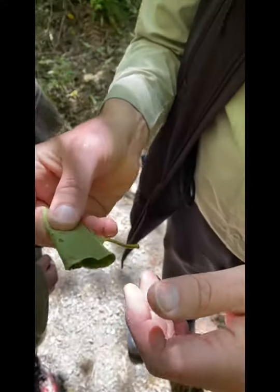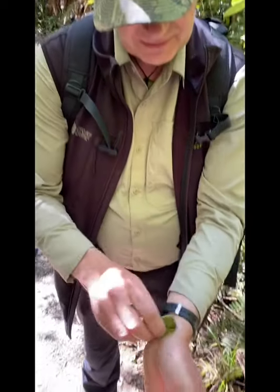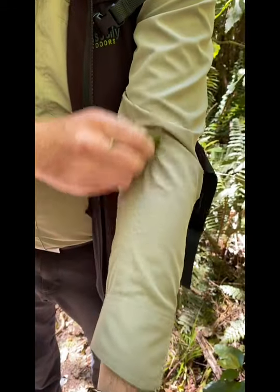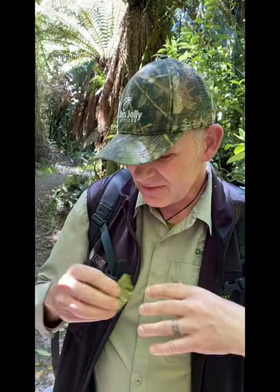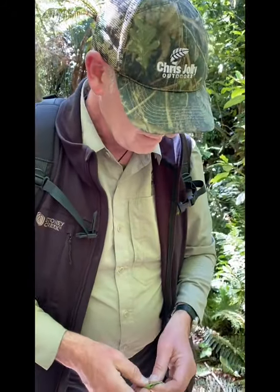This is how you test a plant on yourself. You need to test it the way you're going to eat it — so if it's raw, you test it raw; if you're going to cook it, you cook it and then test it. You rub it on the inside of your wrist and leave it there for one hour. No reaction, no itching, no burning — next you do it on the inside of your elbow, and leave that for one hour. No reaction still — the final one is inside the bottom lip. Chew a little bit, move it around your mouth, spit it out, and wait one hour. If there's still no reaction, then it's safe to eat. Different heats and different cooking styles may change the chemical compounds within the plant.